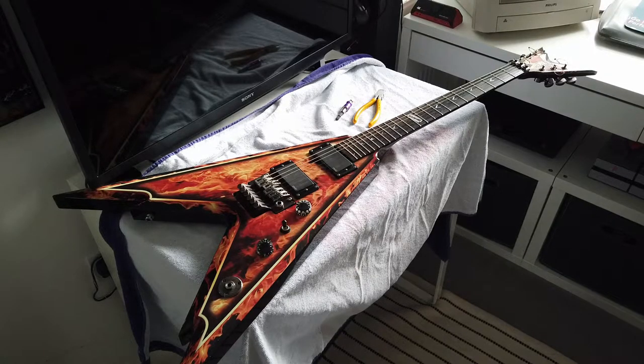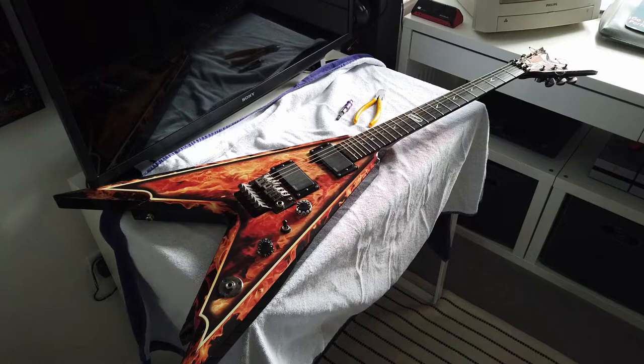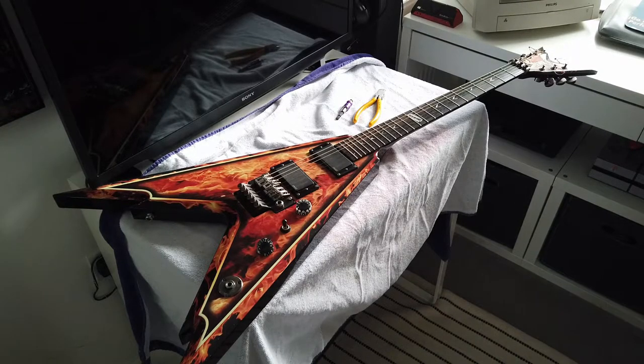The Floyd Rose Tremolo system — it locks at both ends. You've got your fine tuner pegs here, your normal tuner pegs at the top. I've never done one, and this guy asked me to do one for them.